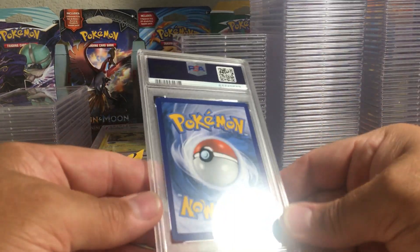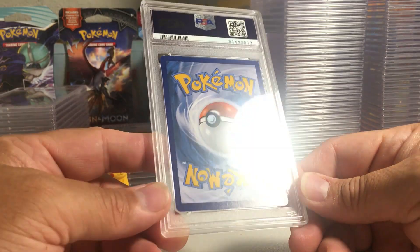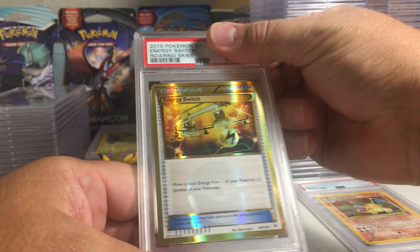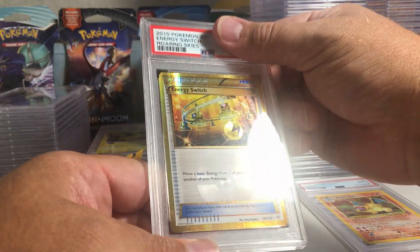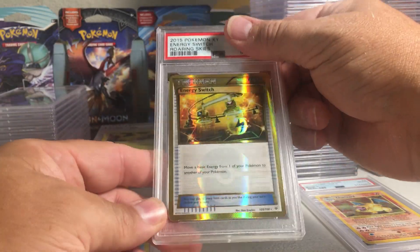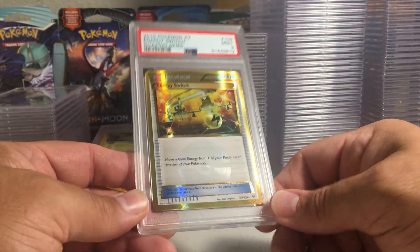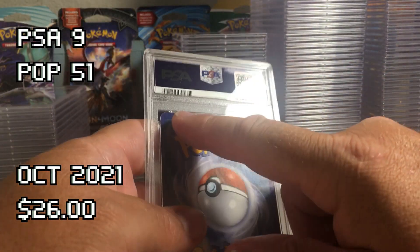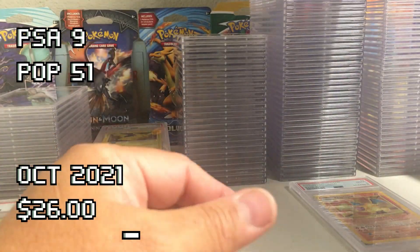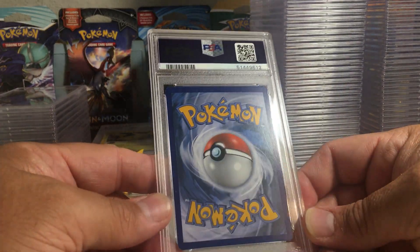This next one definitely got a lot of white spots on that edge — the Energy Switch from Roaring Skies. The centering is not terrible for an old XY secret rare. I'm gonna guess it's probably an eight — I got the nine. So how are these getting nines with little white tips on the edge while that other one got an eight? Maybe there's a scratch I didn't notice.